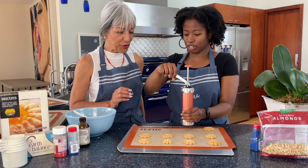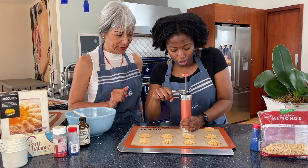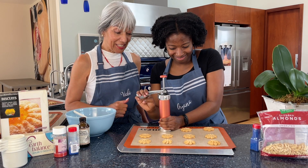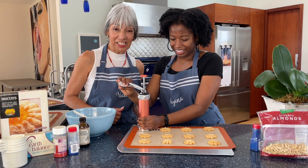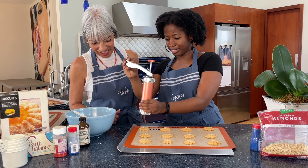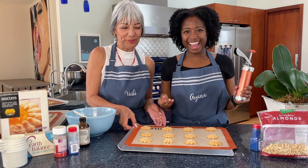How are they bearing out compared to the ones Vicki did? Beautiful — they're beautiful! They look very much exactly the same, so we're going to keep our fingers crossed that they taste as good as the original. They look very buttery. They do!